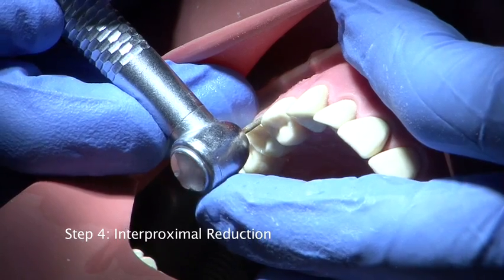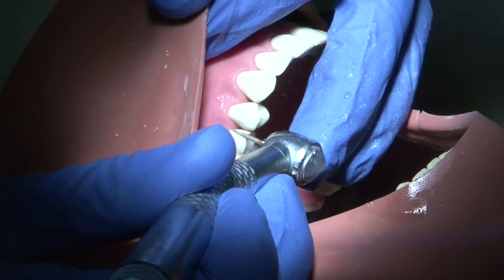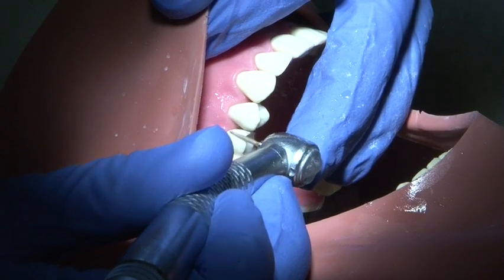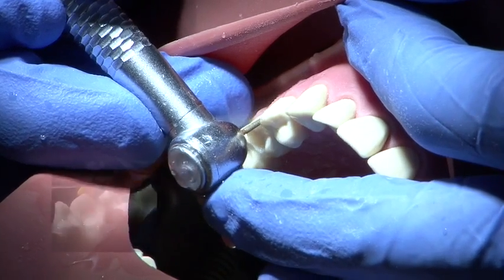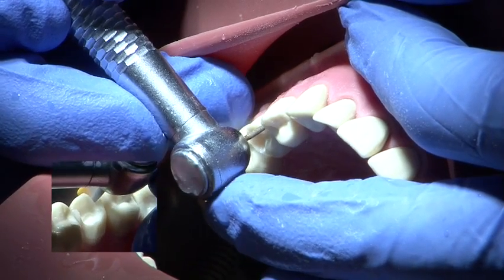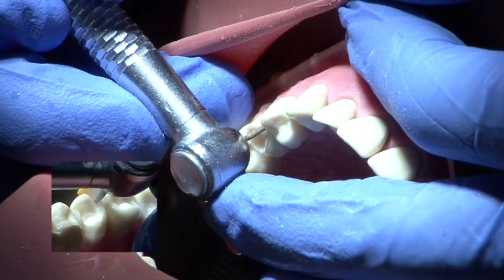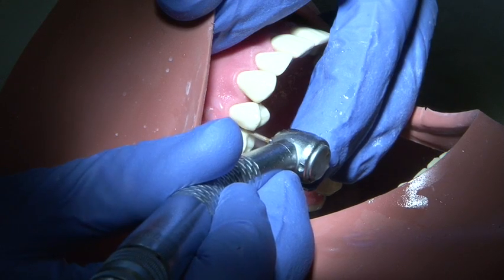Interproximal reduction is carried out using a fine pointed medium grit burr. The burr hand is supported by the free hand at all times and a smooth action is employed to avoid damage to the adjacent tooth. It is possible to insert a small strip of metal between the prepared tooth and the adjacent tooth to prevent damage.